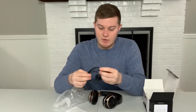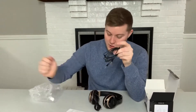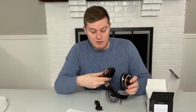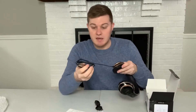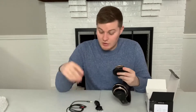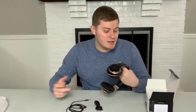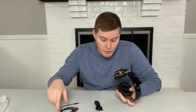You still do have your connectivity if you want to use them as a 3.5 millimeter jack — you can plug it into the headphone itself down here at the bottom. It does have the ability to connect to a device of your choosing, whether that be for video games — you could actually connect this to an Xbox One controller, or a PS4 or PS5 controller, using the 3.5 millimeter jack.